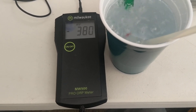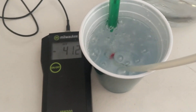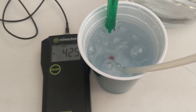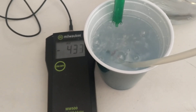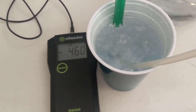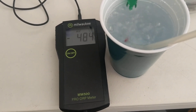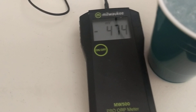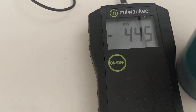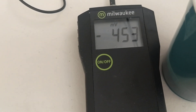It'll climb all the way to about negative 460 in less than a minute. We've been doing this technology for 13 years — we are making a super high-quality hydrogen. Look at this negative charge; it's almost hit negative 500. It's been 2 minutes in the video and it'll keep climbing.